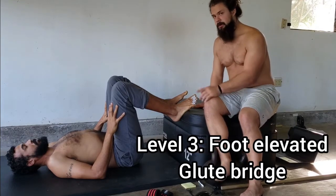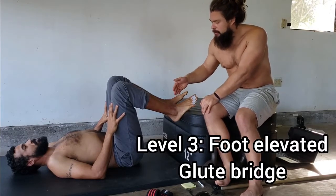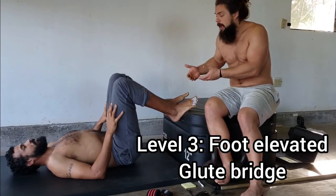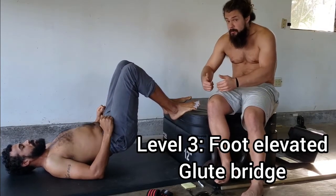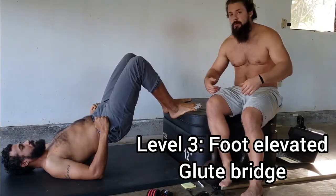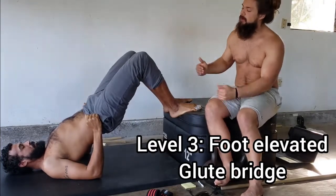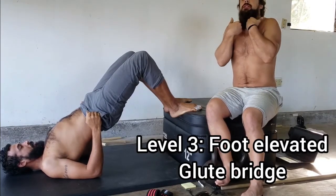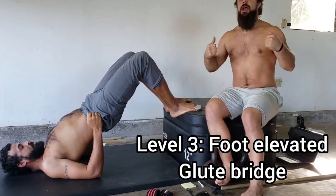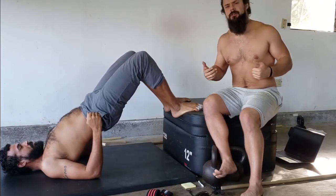We'll show another variation where we exaggerate the knee position for the next progression, but he's going to keep everything in alignment here. He's going to pick up his butt, his tailbone, his pelvis first and push into his low back. Then he's going to push into his mid back — that matrix push kind of thing — as he continues to curl up. Then he pushes into his shoulder blades, then all the way up into his traps. You don't want to shrug your shoulders into your ears — you actually want to shrug your shoulders down away from your ears.